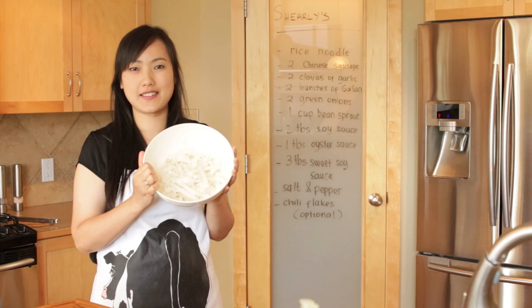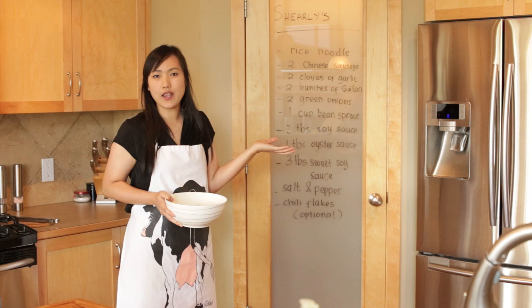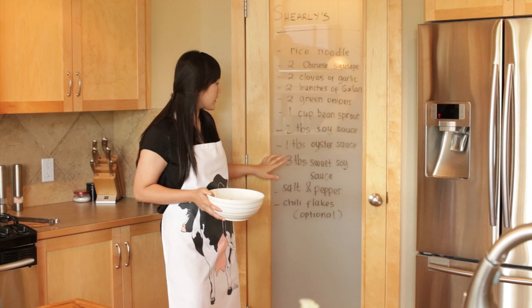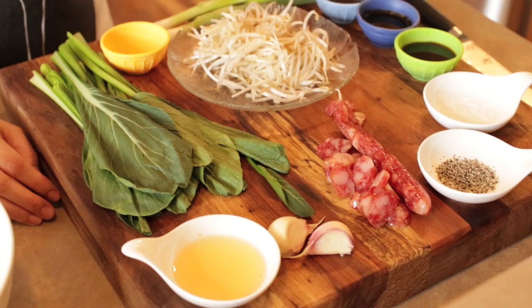So here are our rice noodles, and right now we're going to pan-fry them. For pan-fried rice noodles, we need: rice noodles, two Chinese sausages — you can find these in any Asian store, but if you can't find them you can substitute any other sausage or replace with beef or chicken. Two cloves of garlic, two bunches of kailan, two green onions, one cup of bean sprouts, two tablespoons of soy sauce, one tablespoon of oyster sauce, and three tablespoons of sweet soy sauce. The sweet soy sauce used here is Indonesian sweet soy sauce — it's very sweet and a little sticky but really nice. Salt, pepper, and chili flakes, which are optional.